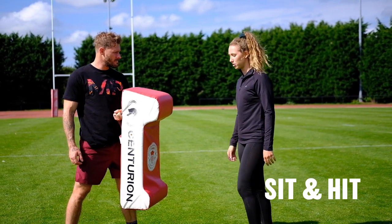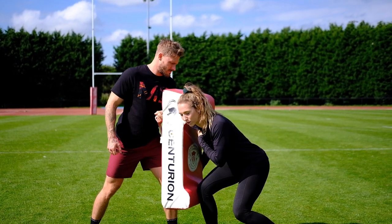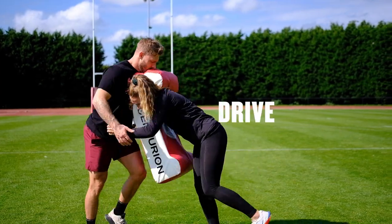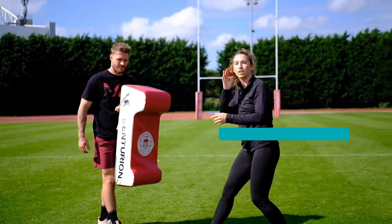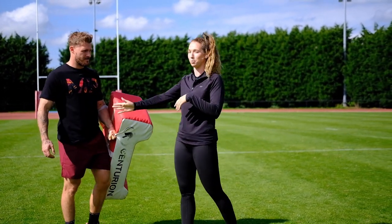We use the term 'sit and hit' — you're going to sit down, get nice and low, make sure your head's on the opposite side to whichever shoulder you're hitting with. Once you've hit, you grab hold and you drive through with your legs. Make sure that your head is on the opposite side of your shoulder, and you want to get cheek to cheek — cheek to bum cheek.